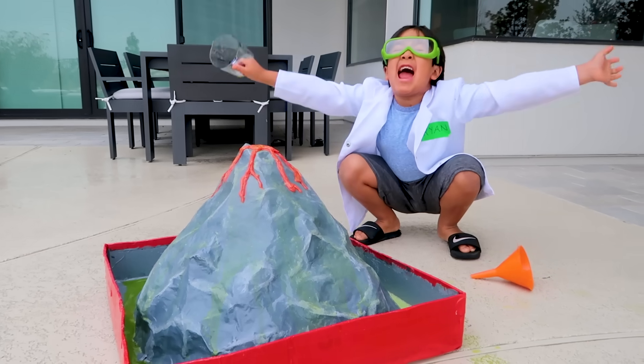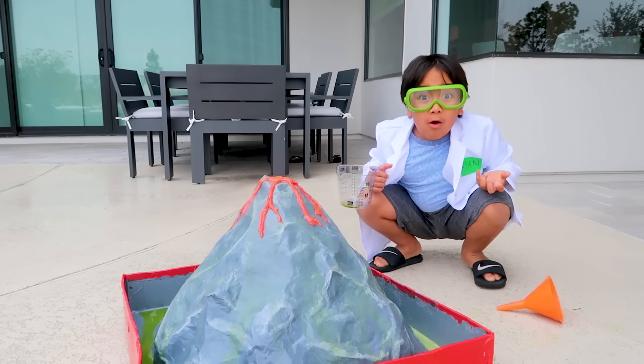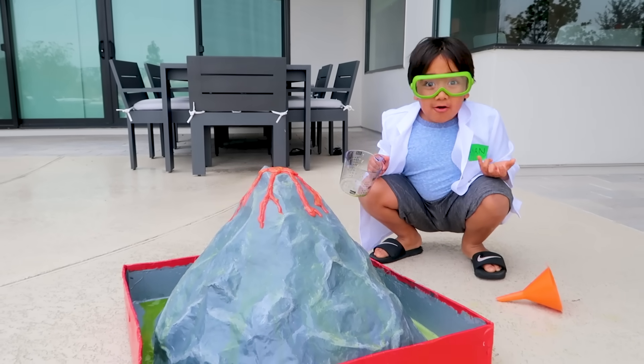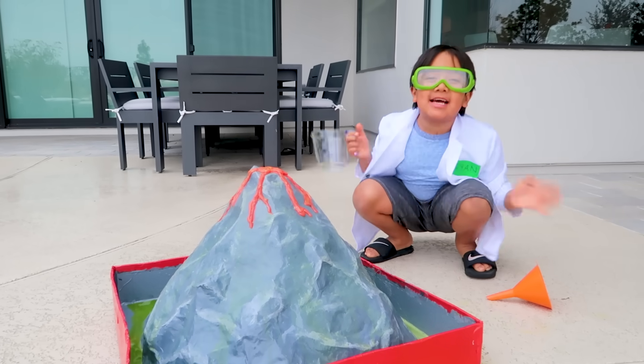Green lava! Bye guys, thank you for watching our cool science experiment video with volcanoes. Bye! Remember, always stay happy and rise up. Bye!